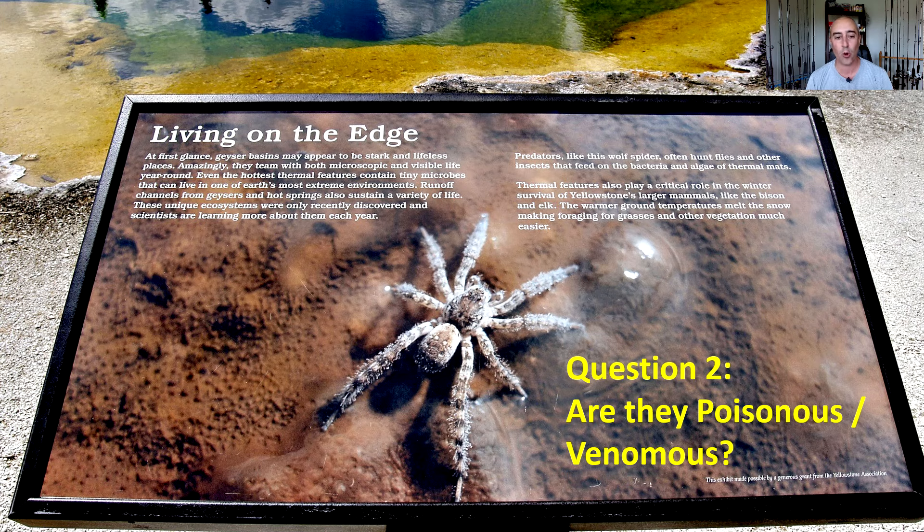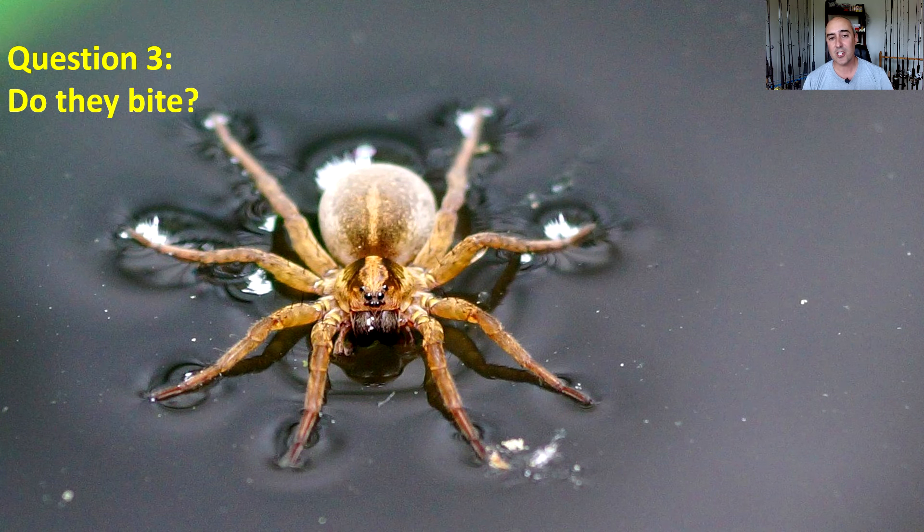This fishing spider is just massive. Question number three: do they bite? Sure — it's a spider, so if you trap it, catch it, or injure it, it may bite you to protect itself.